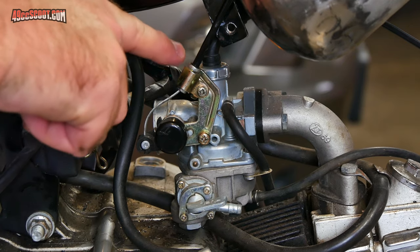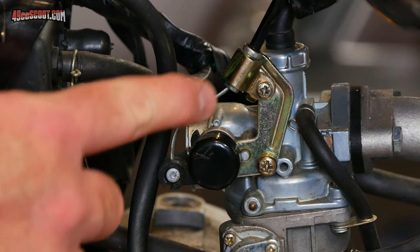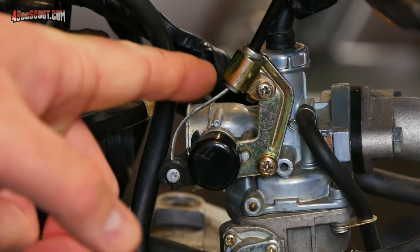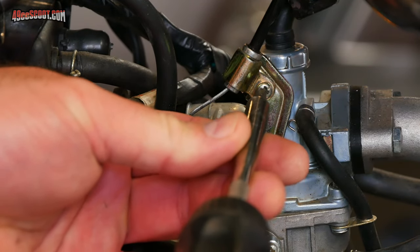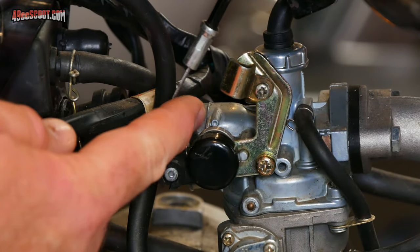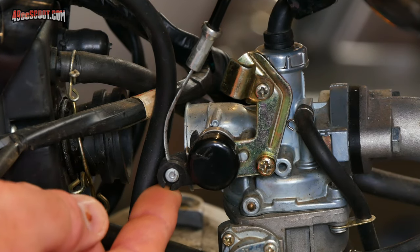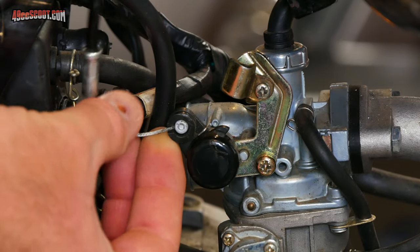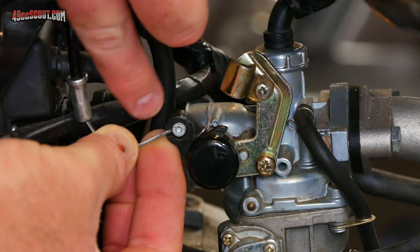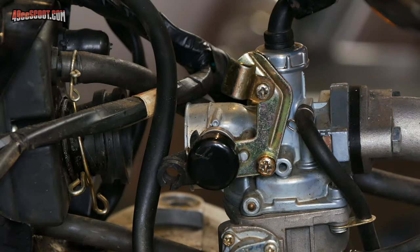Now you've got two cables to deal with — sometimes just one. You'll definitely have a throttle cable and you may have a choke cable. I'm going to start with the choke cable since it's right up front. The cable goes into a bracket and I need to unscrew it to free up the cable. Then I can take the cable out. If you don't have a lot of slack, you'll have to move the lever to create some slack and twist it around — you can see there's a slot in the side until the cable lines up with that slot and slides out.